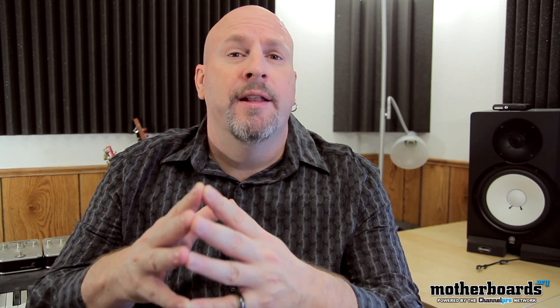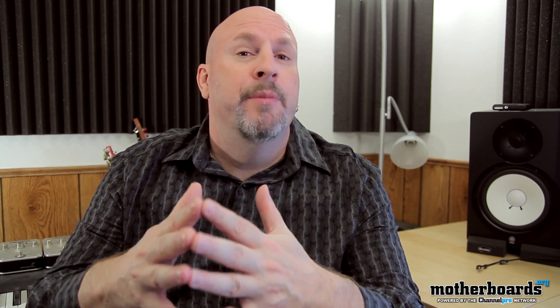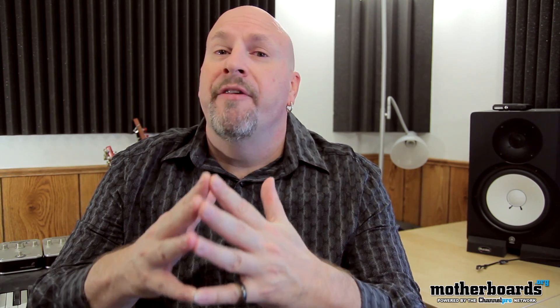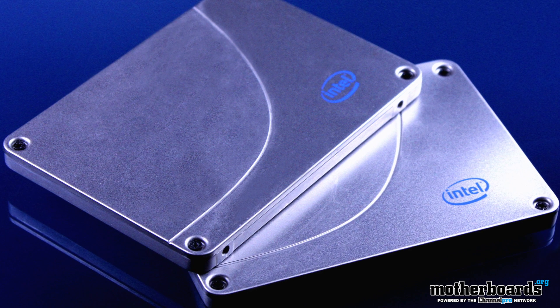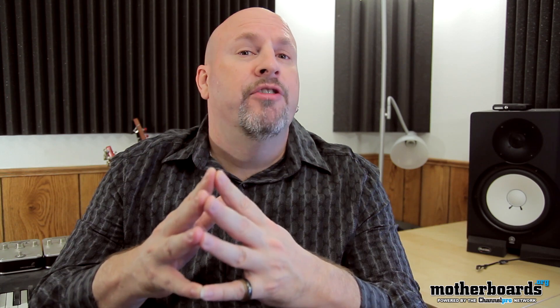Hello, tech fans. Welcome back once again to Motherboards.org. I'm Elric Ferris, your host, and today we have another Intel Product Spotlight video. Everybody knows that right around the corner, Windows 8 is about to get released, and there's no better time than now to upgrade to a new SSD. Intel has a new 335 drive coming out that's going to be perfect for your needs — faster access times, faster boot times, longer reliability, and all kinds of other great features. Let's jump in and see why the new Intel 335 SSD can be perfect for you in your Windows 8 upgrade.